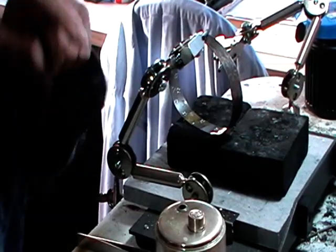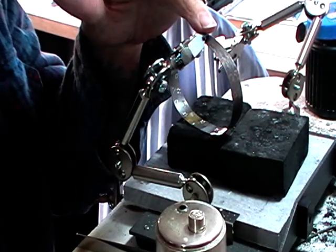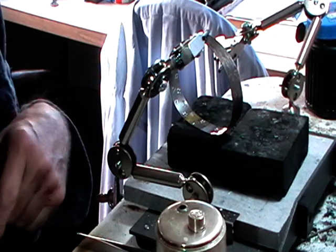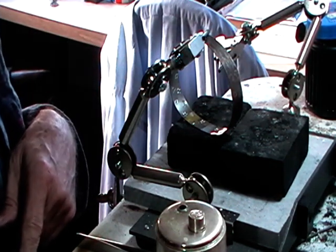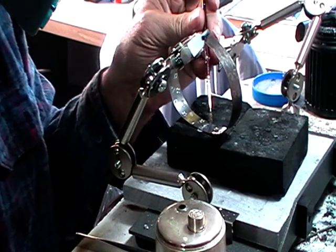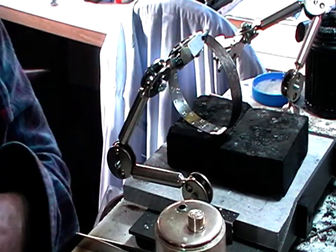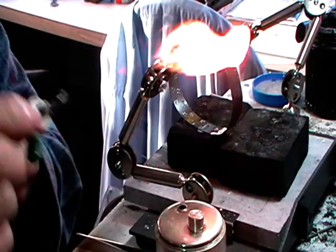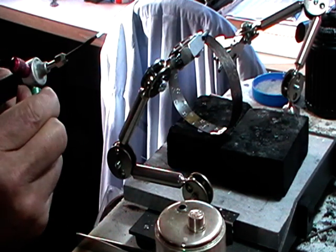I just put this joint down on a charcoal block and rest my third hand on top of it — that way it'll keep it lined up. Flux it: 4 bits, 2mm long of hard solder. Place the solder with your flux brush. The solder needs to be fluxed also. I'm using a number 7 tip on my mini torch, big flame, because it's a fairly big piece of metal.